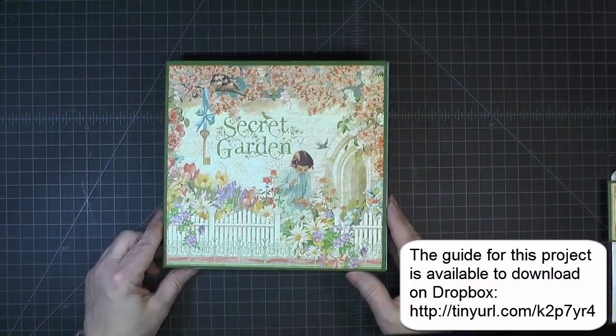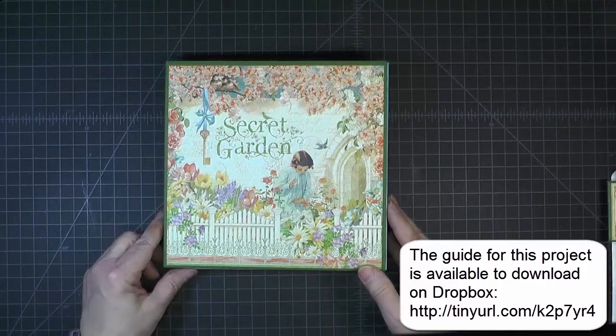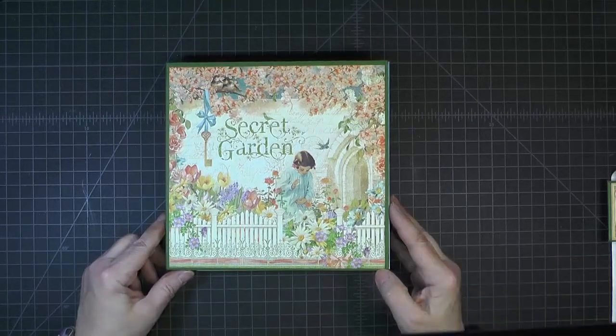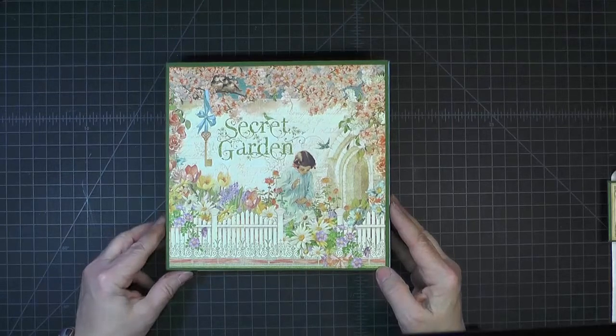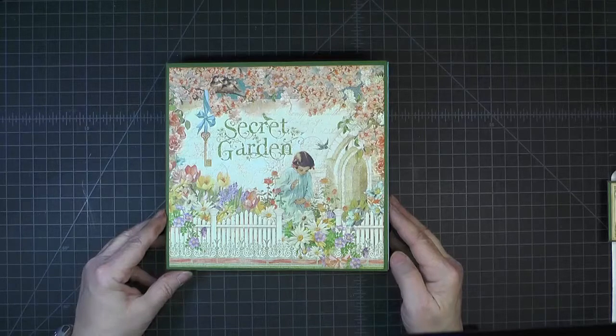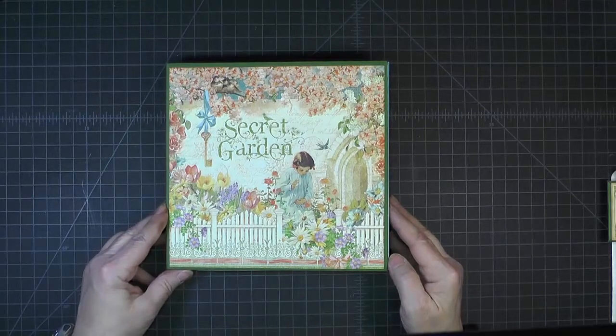I hope you will give it a try, and if you have any questions please leave me a comment, send me an email, or check out my blog, Craft Knife Chronicles at blogspot.com. Thanks for watching — I hope you enjoy this project. Bye for now!